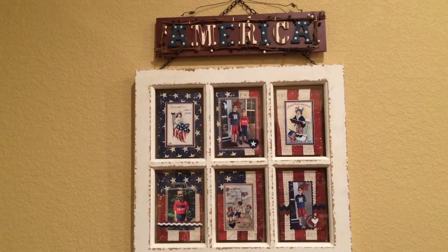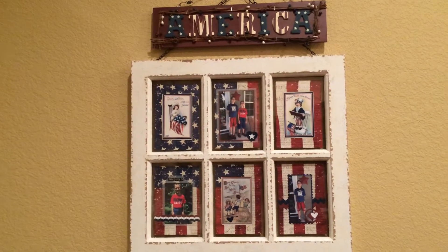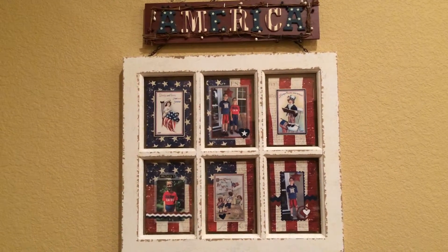Hi, it's Peggy. I wanted to show you what I did with my six picture frame. I decorated it for July 4th. I put an America sign up above it.